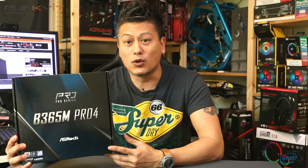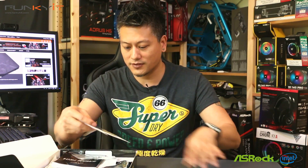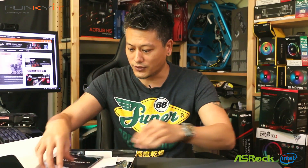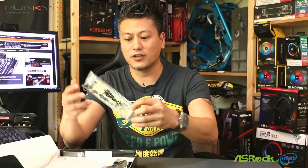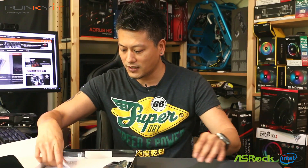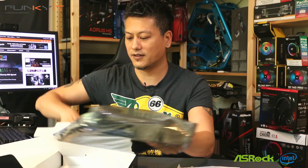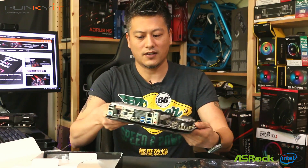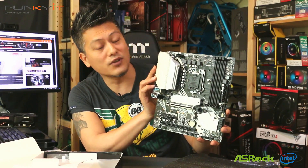Let's do a quick unboxing. We have some SATA cables, a driver disc, two M.2 screws for your SSDs, the instruction manual, IO shield, and of course the motherboard itself — the ASRock B365M Pro 4.